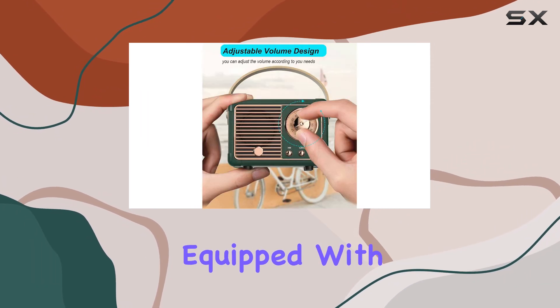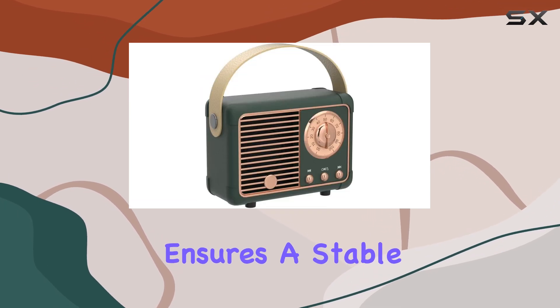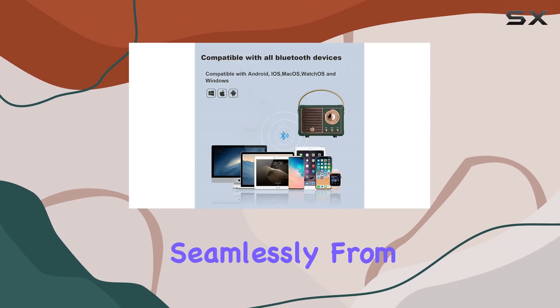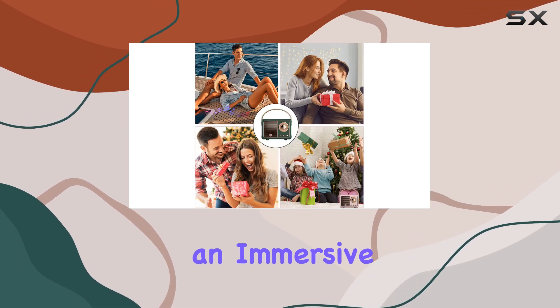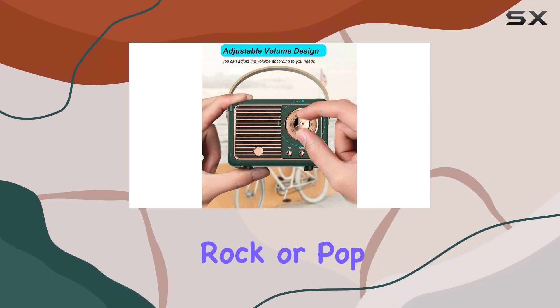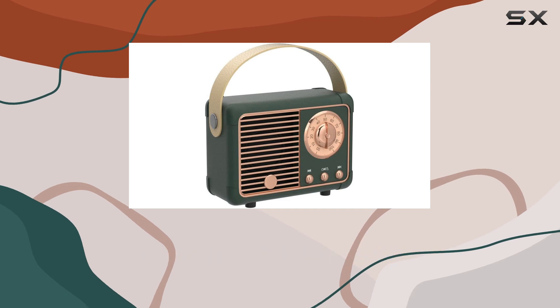Equipped with Bluetooth 5.0, this speaker ensures a stable and fast connection, allowing you to stream your favorite tunes seamlessly from your smart devices. The advanced technology delivers crystal clear sound, creating an immersive audio experience. Whether you're a fan of country, rock, or pop, this speaker will transport you to a live concert atmosphere.